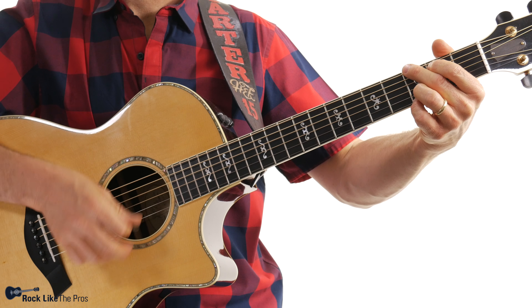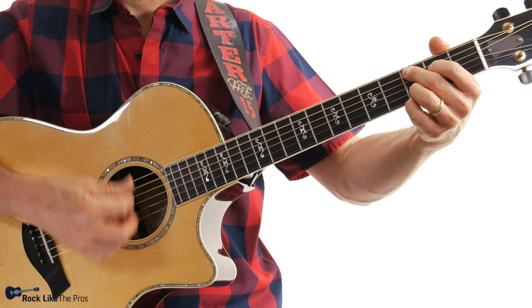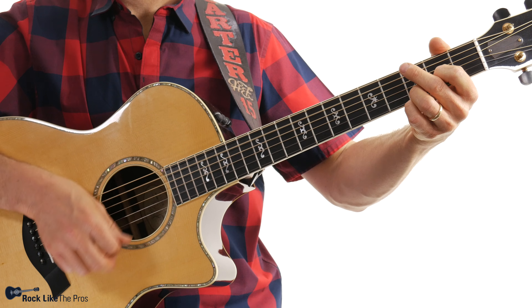What you want to keep in mind is a really nice loose wrist. It comes right from here because you want it to be really nice and smooth, especially as we increase the tempo. That loose wrist is going to sound really good and make it sound nice and legato — long and smooth.